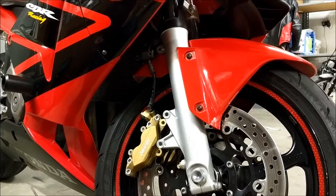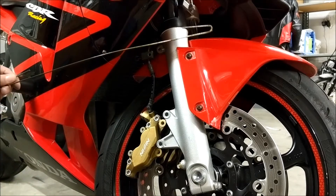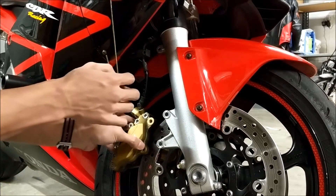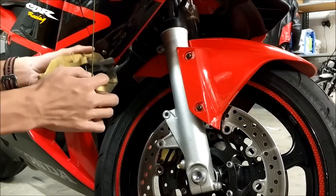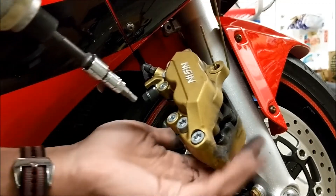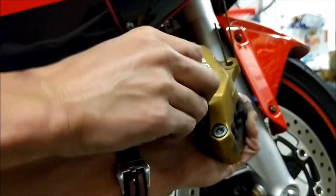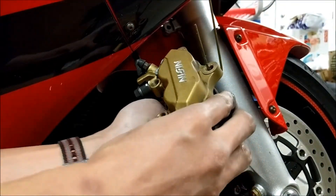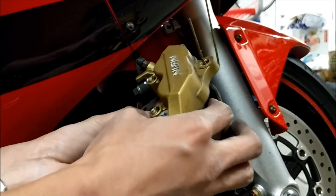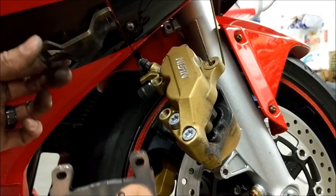We don't want to just pull the caliper off and let it dangle, which puts a lot of undue stress on the brake hoses. So instead, grab a coat hanger or a bungee or something like that. I'm hanging mine off of my brake lever — just pull the caliper off and let it hang from the coat hanger. Now we can grab our 5mm Allen bit and pull these brake pad pins out. Your spring clip and brake pad should be able to slide out freely. Just make sure you take note of the orientation of the spring clip because it does have a direction to it.